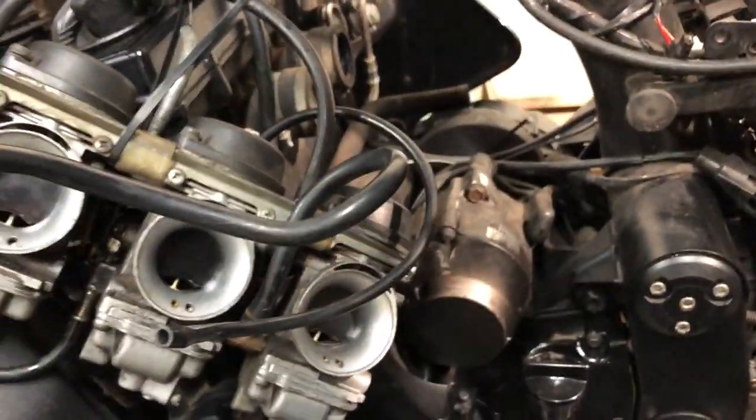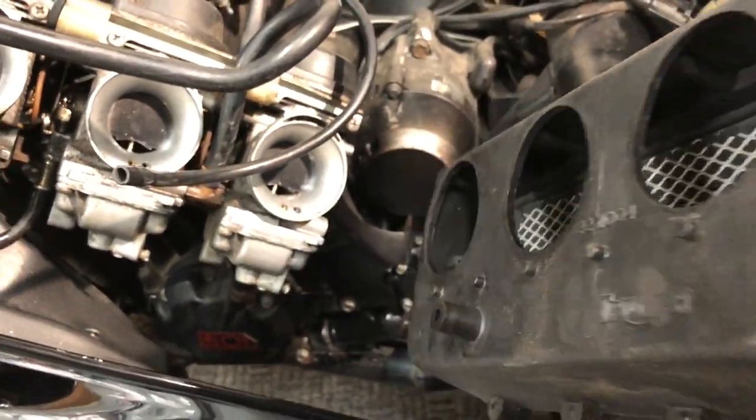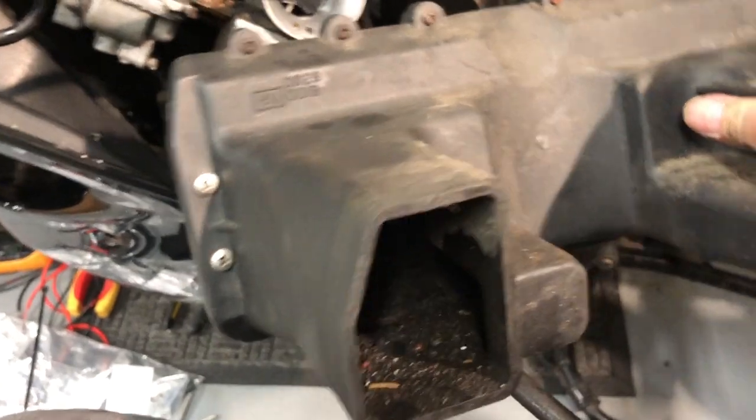Another breather — that's the breather I've got the new thing for. The world's most complicated air filter removal system ever. Look at the shit in that — that's why it's been replaced.